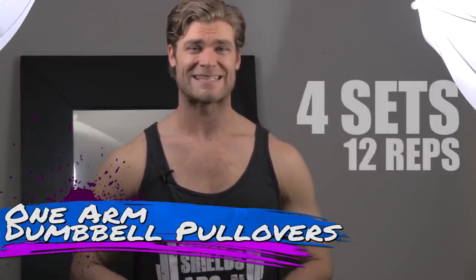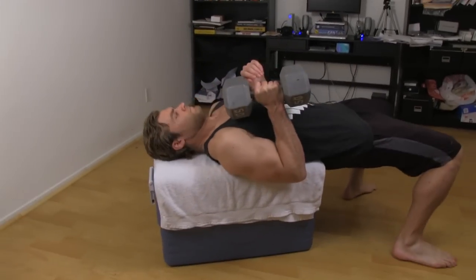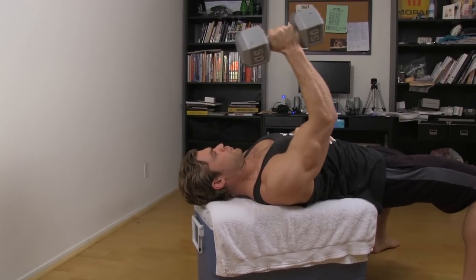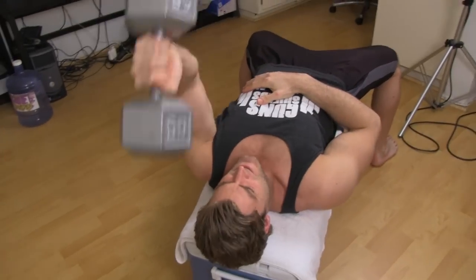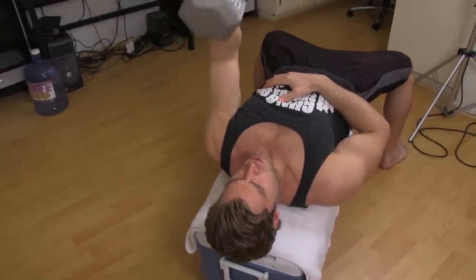We've all heard of dumbbell pullovers working those lats, a little bit of the front delts and some of the chest, but we're going to switch things up — one arm dumbbell pullovers. Lay back on a bench, grab the dumbbell with one hand, slowly pull it over past your head getting a nice stretch in the lats, then contract that muscle to pull it to the top position. This is a unilateral exercise — one side then the other — which works out any asymmetrical problems. If one side is weaker, do a couple extra reps on that side for extra size and strength.